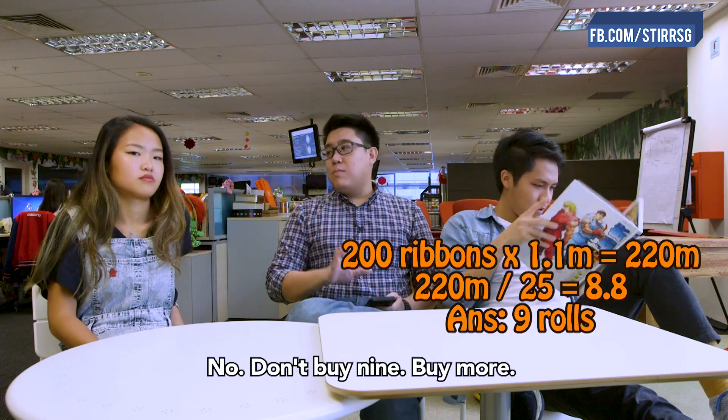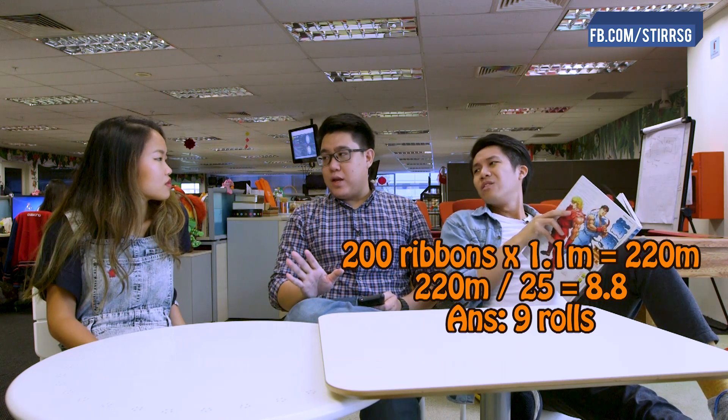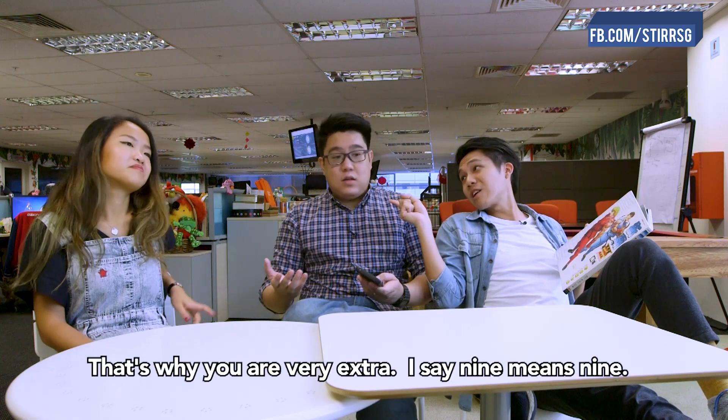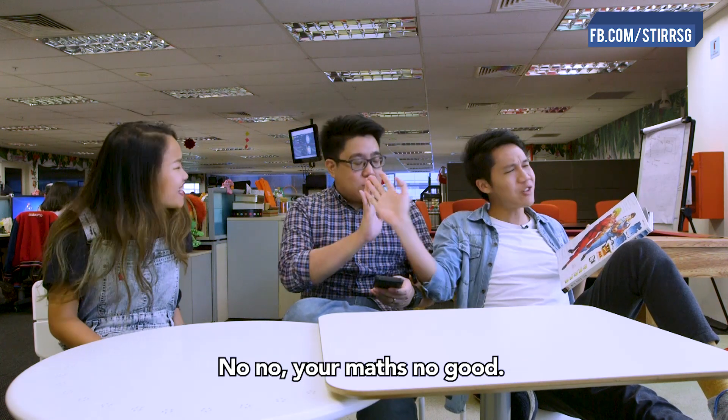Nine! Just get nine. No no no, don't buy nine. Buy more, I think more than nine. No, that's a waste of money. Nine is enough, really trust me. My mother always says extra is better than not enough. That's why you're very extra, okay? I say nine, that means nine. No, your math's not good.